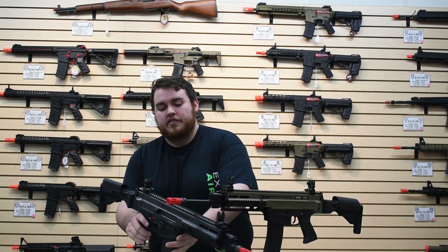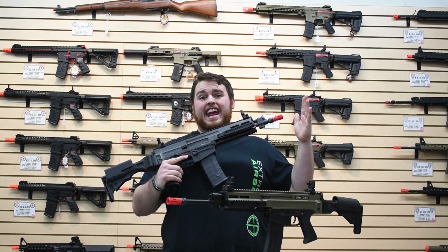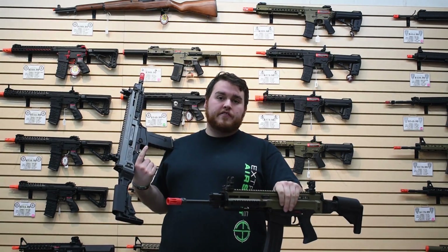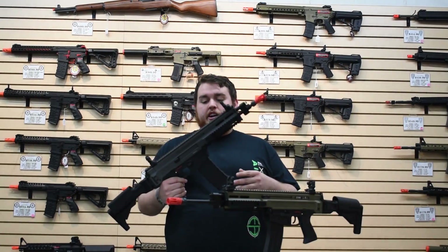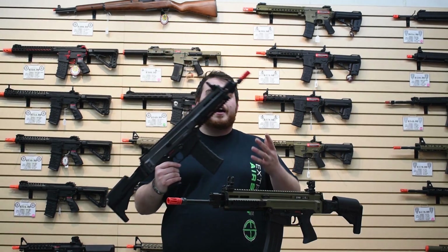It comes in four different configurations. Here in my hands you will see this is the A2 version, so it has a shorter barrel. This is the A1 version down here, where it has a much longer barrel. Also, it'll come in either this gray upper or this tan upper, so you get a choice of that.